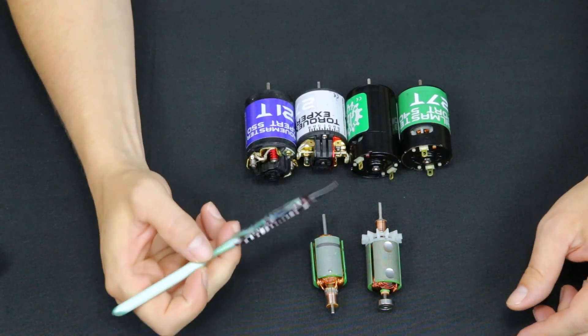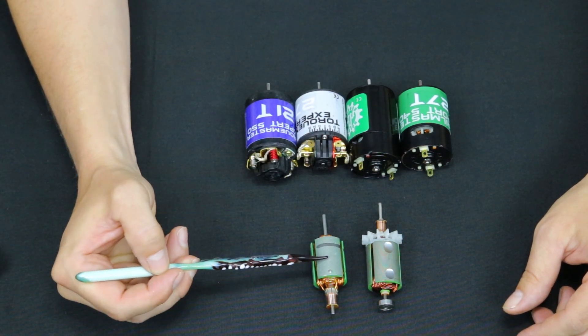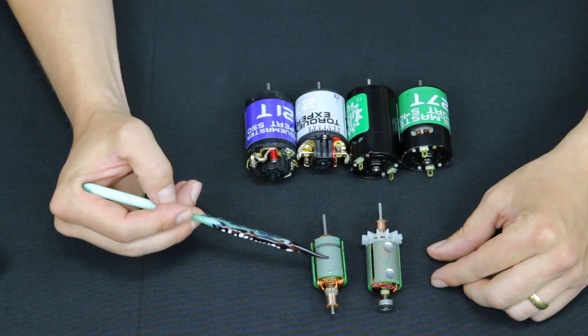So in between the Trailmaster Sport line, this armature, and the TorqueMaster Expert line, you can visually see that the laminations are thicker on the Sport motors, whereas they're much thinner on the Expert motors.